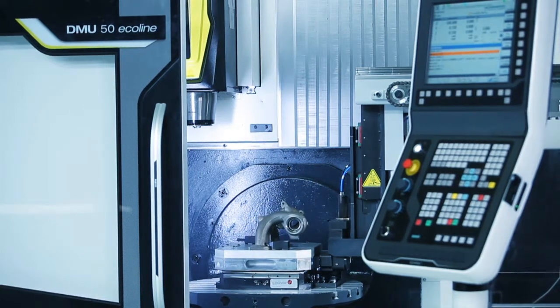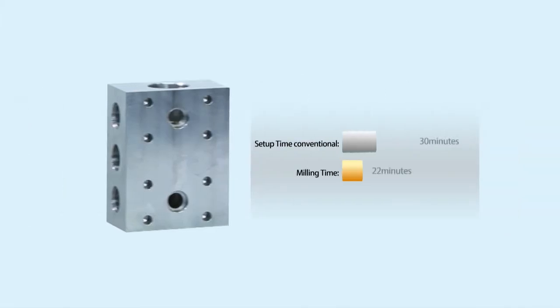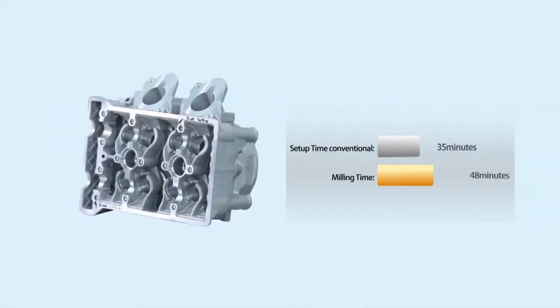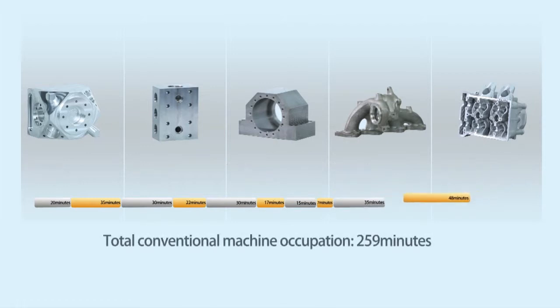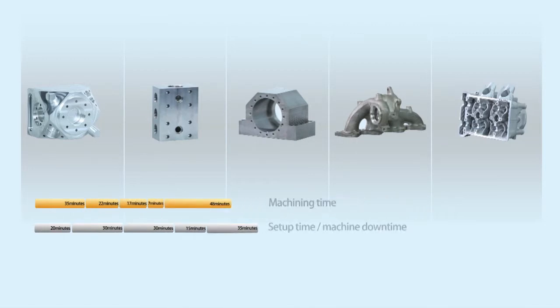So, how do we achieve that? Let's assume we have 5 different workpieces, all of them with different setup and machining times. If you want to produce the parts, you will interrupt your machine for quite a long time because of the setup and preparation. But if you do the setup parallel to the main production time, you will finish the jobs much quicker.